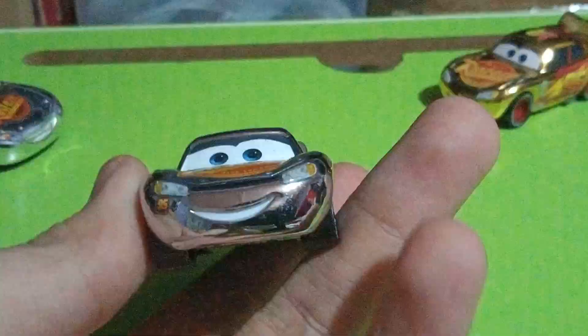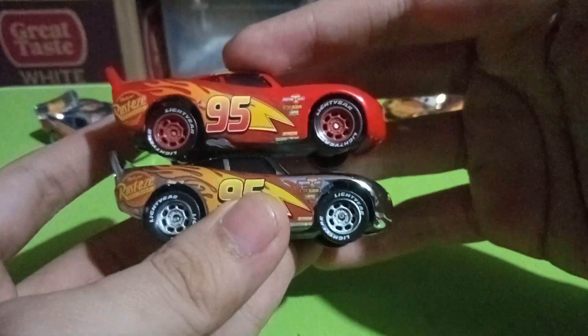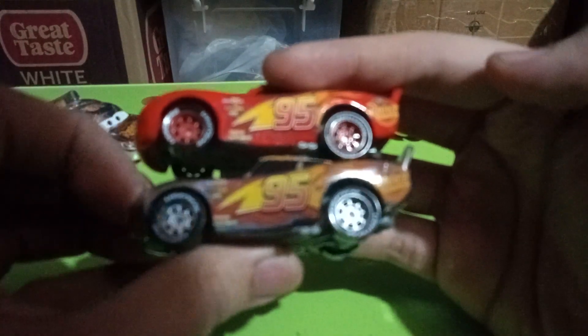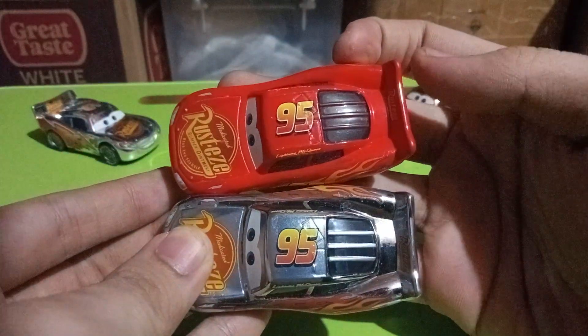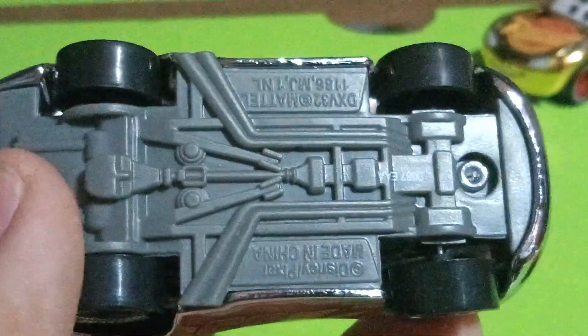Now moving on to a comparison, starting with the typical Cars 3 Lightning McQueen. You can see they're essentially the same — same expression, same everything. The roof and the spoilers look identical as well.